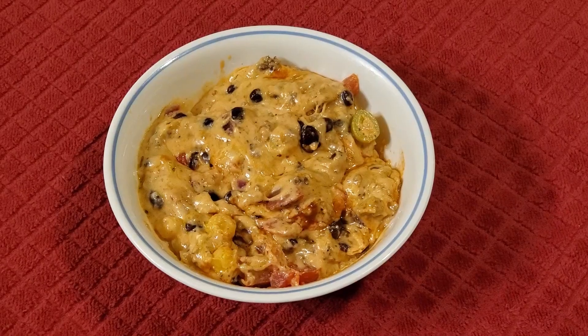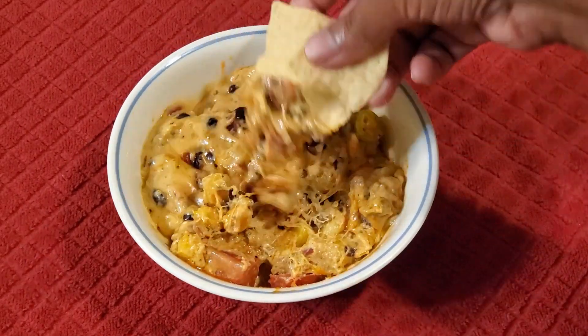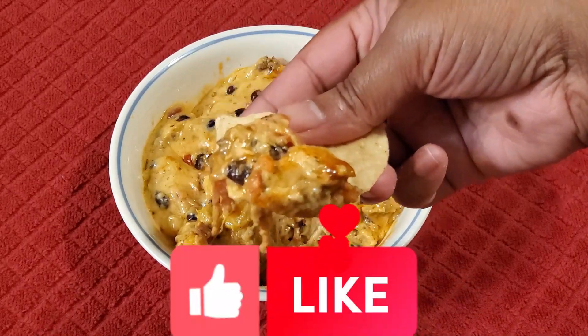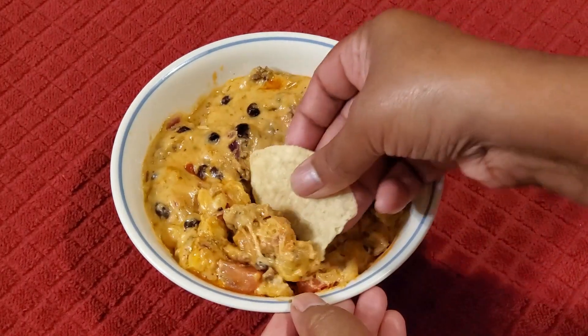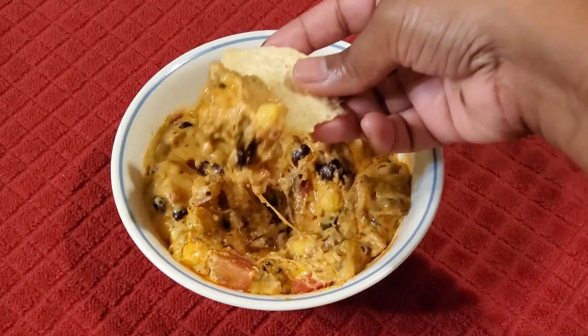I hope you like this recipe — it is so delicious, you must try it. If you love this recipe, please like my video and let me know how it turns out for you. Stay safe and may God bless everyone. See you next time!